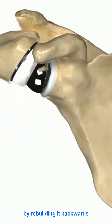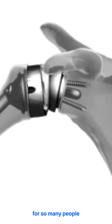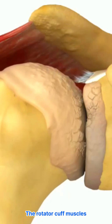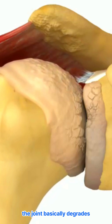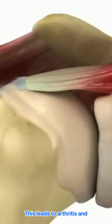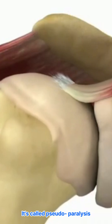Let's talk about fixing a shoulder by rebuilding it backwards. This is a biomechanical game changer for so many people. The rotator cuff muscles just can't hold the joint stable anymore. Without that support, the joint basically degrades. This leads to arthritis and a serious loss of function — it's called pseudoparalysis.